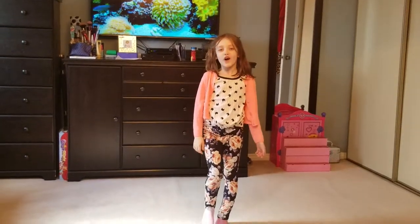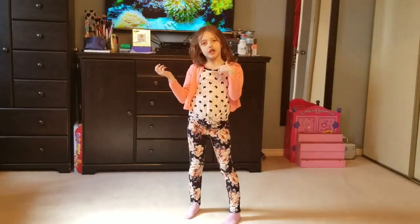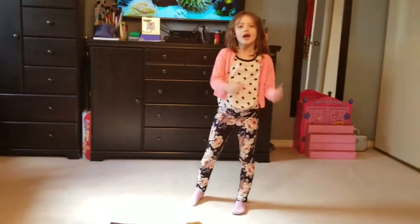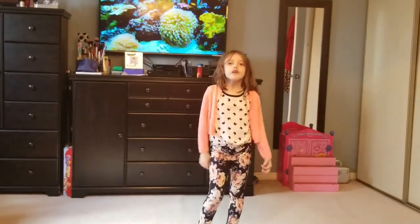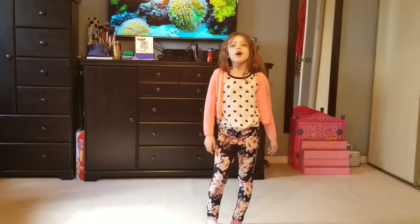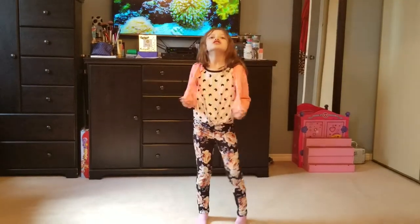Hi guys, welcome back to my channel called Mariana Love Sources. If you haven't watched any of my videos, go jump over after this video to my channel. Also, if you want to watch my sister's channel, you can go over to her channel called Mermaid Cupcakes.